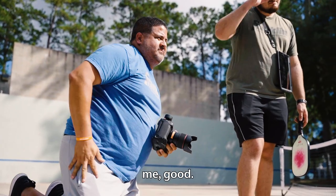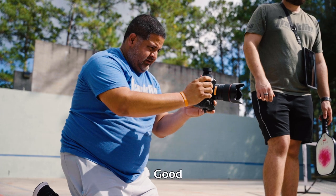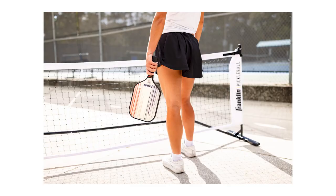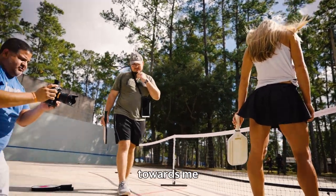Twist it a little bit, open towards me. Rip it a little stronger. Ready — one, two, three. Swap it out. Twist it open towards me.